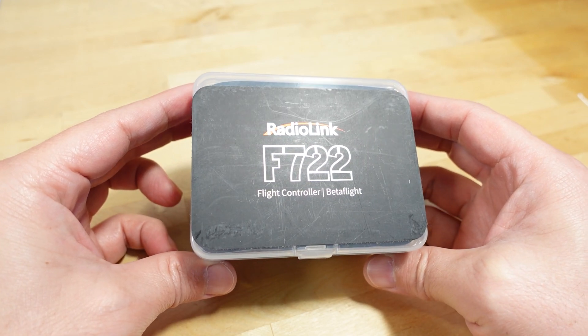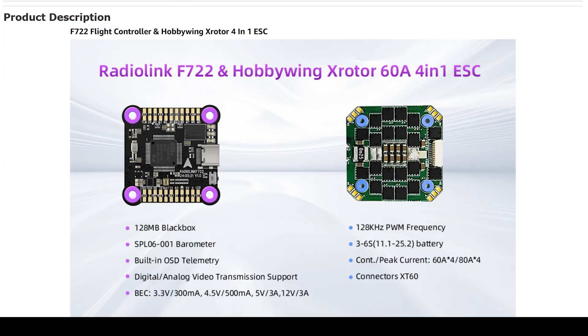We're checking out the RadioLink F722 flight controller — this is the version with the full stack, including the 60 amp 4-in-1 ESC, and it comes in a really large box.